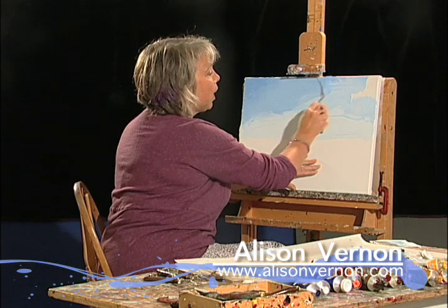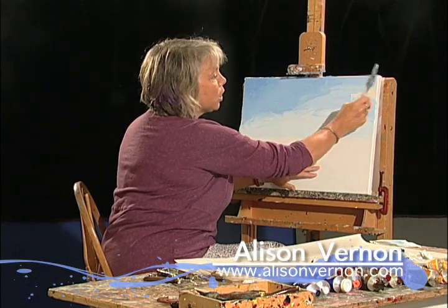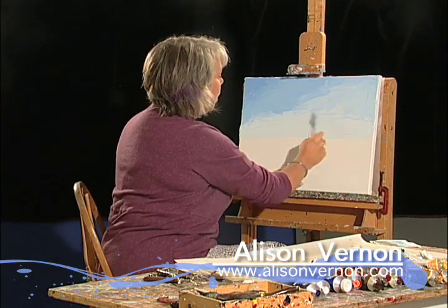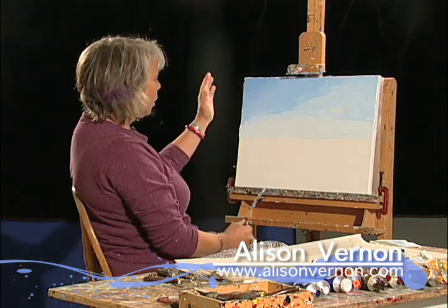You mash and scrape it off and mash it until the color is one shade. Now you can see that I've blocked in the colors.